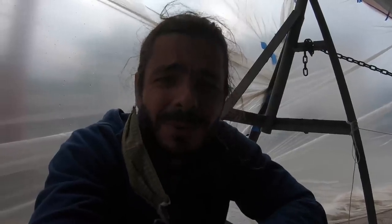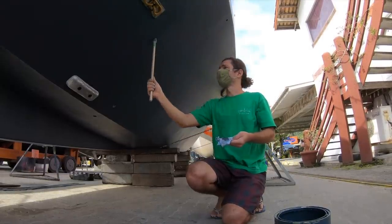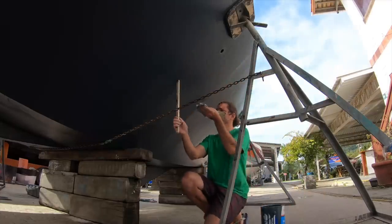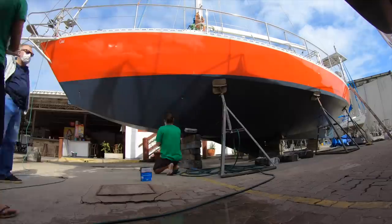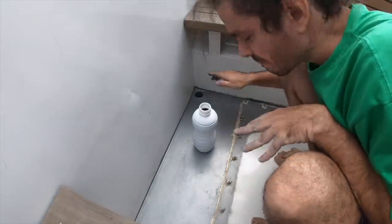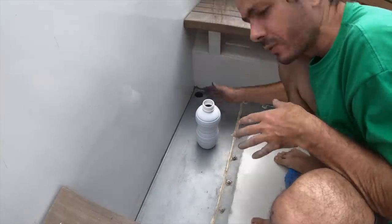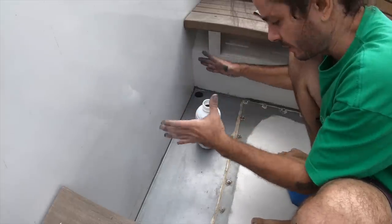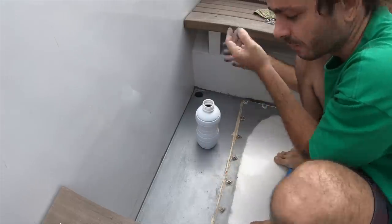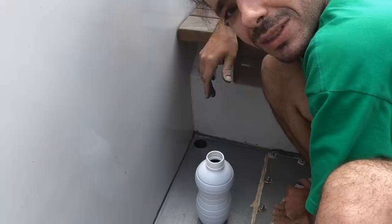The only way we can paint this drain properly is to drip some paint around and let it drip all the way to the end. Roberta is on the bottom with a plastic bucket. Then we get the paint again and do it again and again until we paint as much as we can, because otherwise it's just impossible. We used to be able to do it through here but with the seat we can't get anything down the drain.